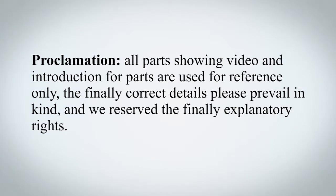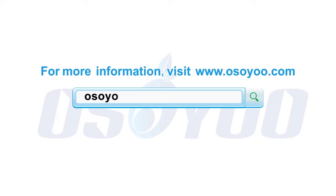Disclaimer: all parts shown in the video and introductions for parts are used for reference only. The final correct details are subject to the actual product, and we reserve the final explanatory rights.